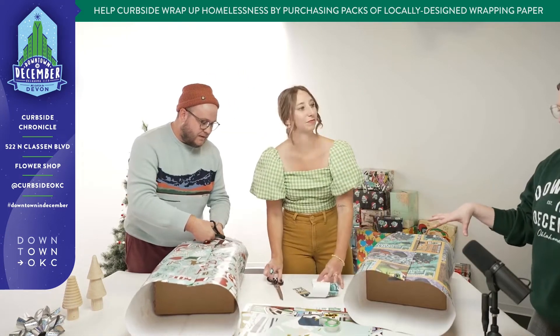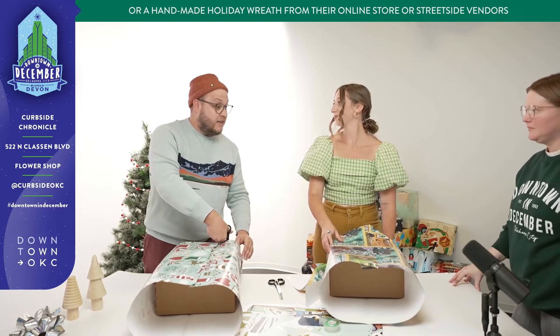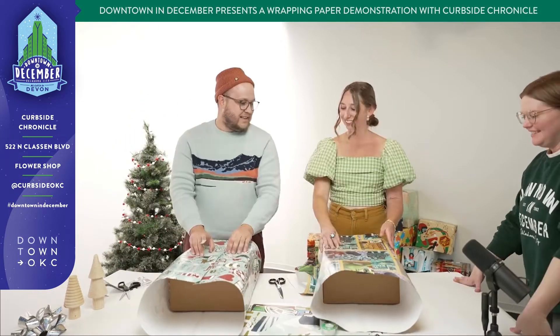How many different artists do you have every season? We select 10 Oklahoma artists every year and gosh, we've been doing this for several years. We're getting close to a hundred different local artists that have contributed over the years.